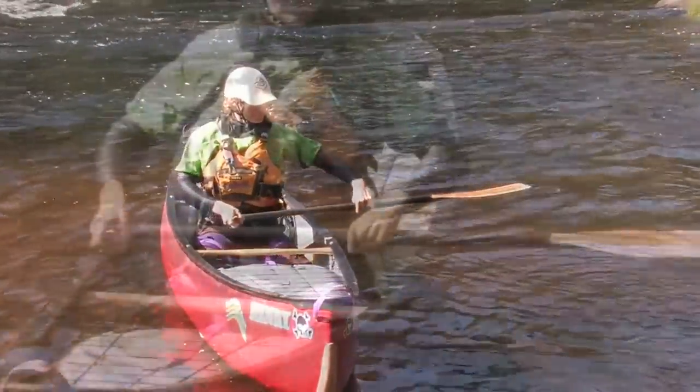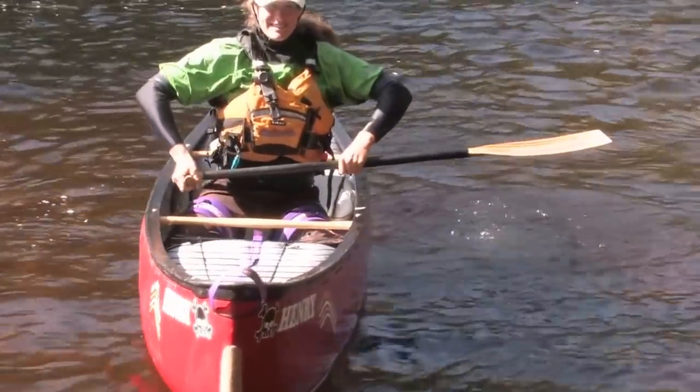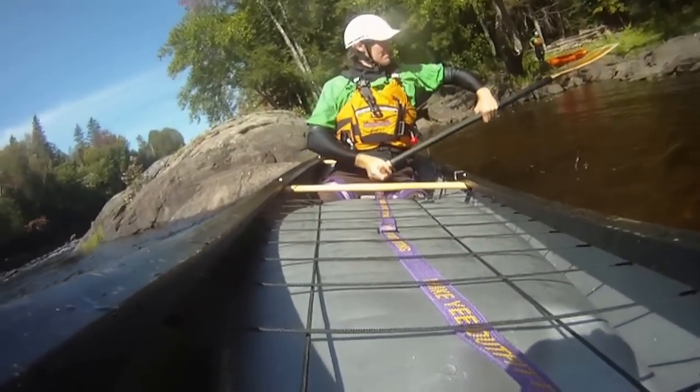Extend the paddle sideways at the hip as far out to the side of the boat as possible. Keeping your elbows high to protect your shoulders, allow your boat to flip towards your onside. Allow your body to essentially fall on top of your paddle.